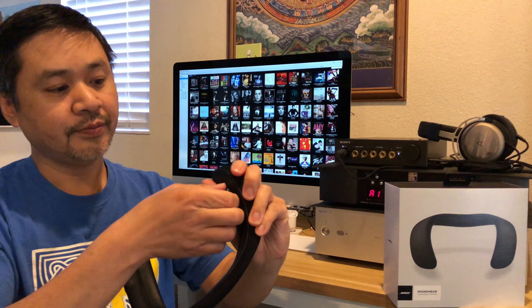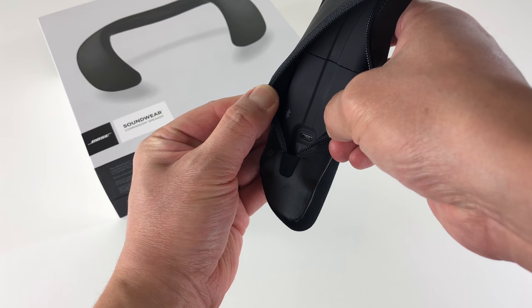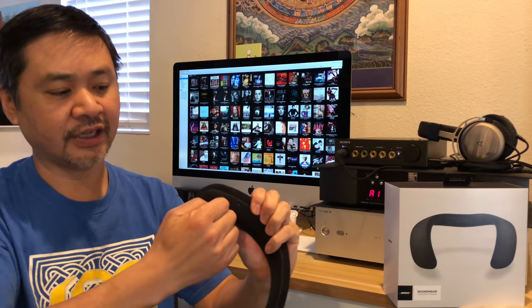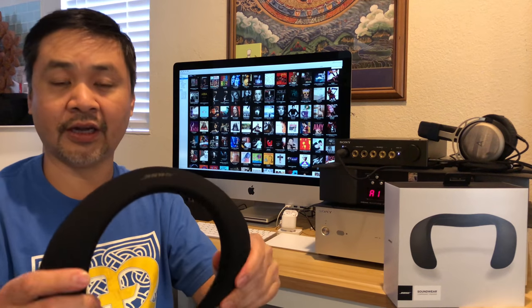There's a micro USB charging port which comes with a USB cable in the box, so it's pretty simple. There's really not much you have to study on how to use it — once it's paired to your phone or computer, you're ready to go. Very lightweight, very simple, very easy to use.